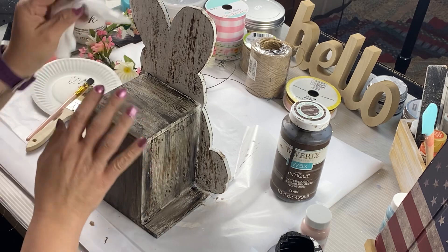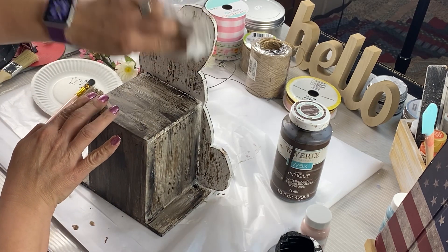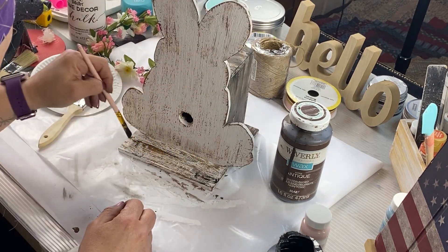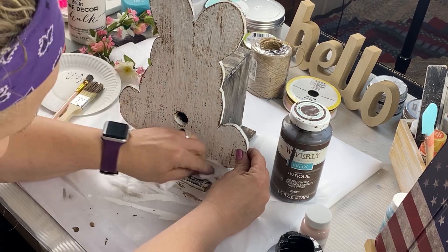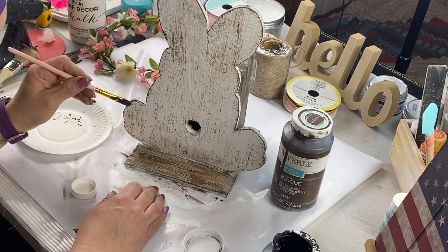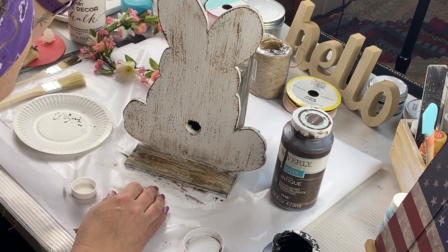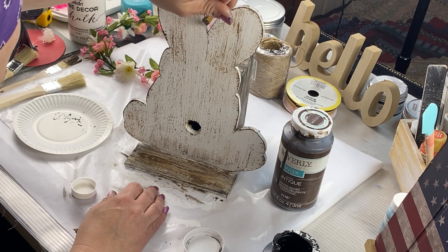Look how super cute that is. I also can take the baby wipe and lighten up the back of the ears a little bit. I got a little heavy-handed, but it's alright. We are going to be gluing pieces on this front piece, but I still wanted to show some of the wood look, so I decided to take my black Waverly Ink and just do little dabs around the edge to blend in with the brown and give it more dimension.